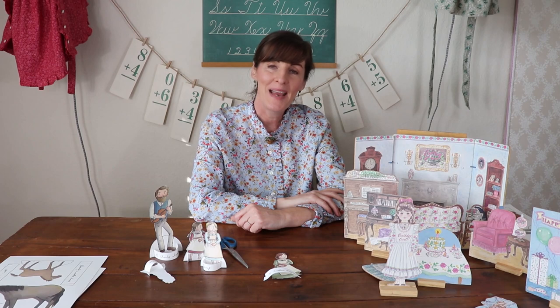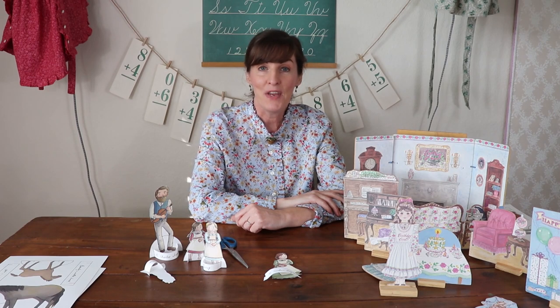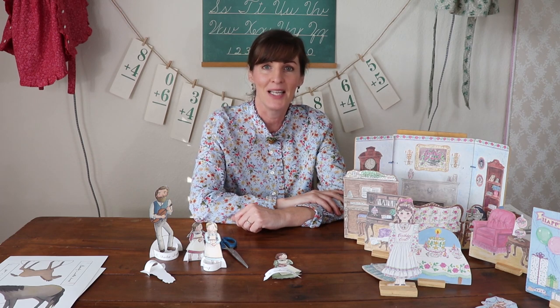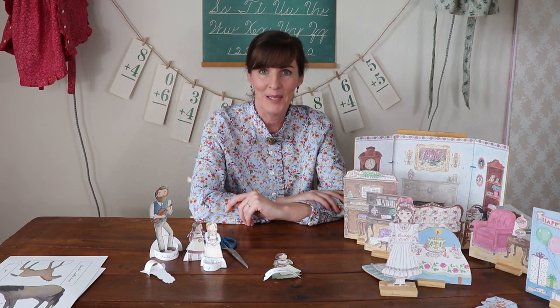I hope you liked this week's video. Next week we'll be moving on to Farmer Boy, which is one of my favorite books in the Little House series, so be sure to come back for that. Hit the subscribe button so that you'll be notified when the video uploads. Have a great day.